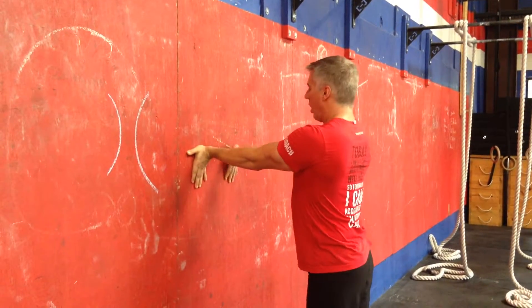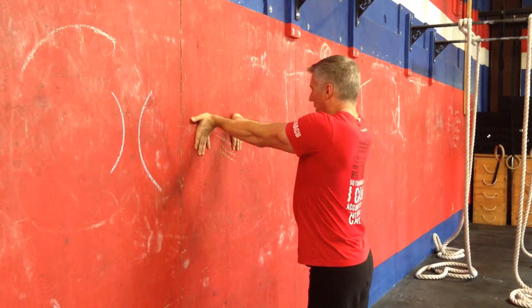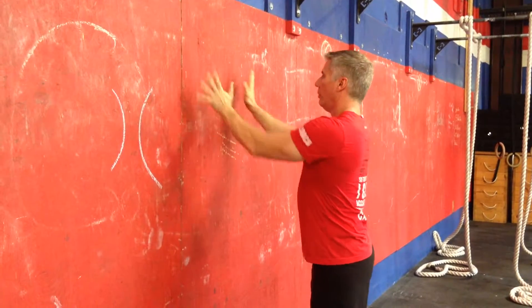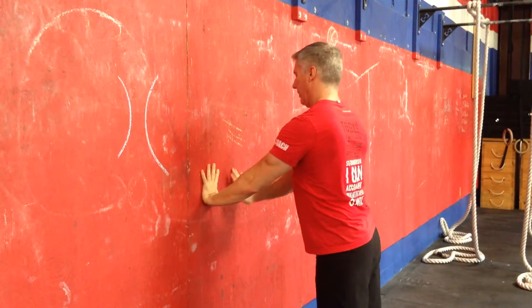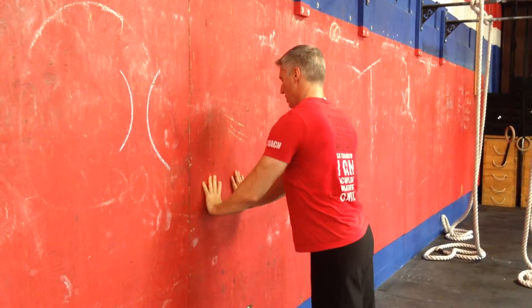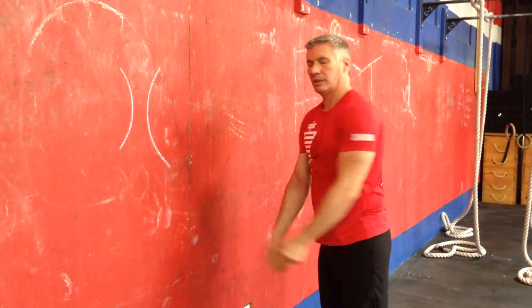What we're going to do is just keep walking our hands up the wall as high as we can get them before they start peeling off. And then when they get too high, we'll just walk them back down like this as well. That's going to add to any wrist mobility that we can get ready for our workouts.